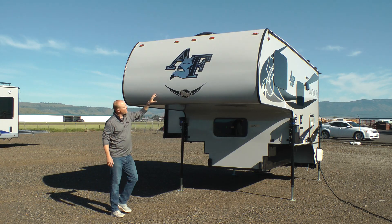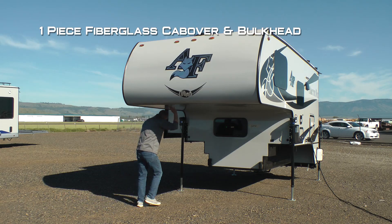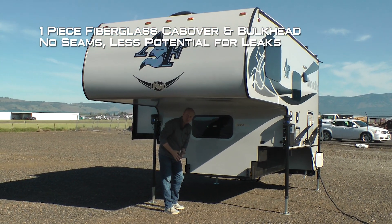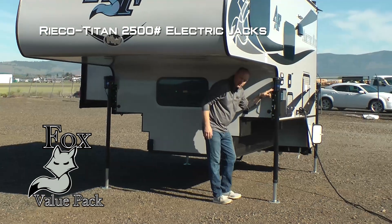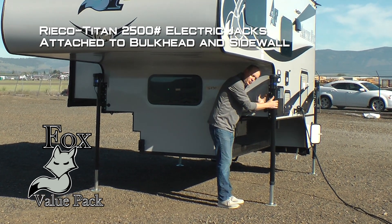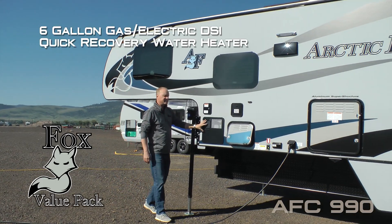Here are a few features and benefits of the 990, including iconic domed front graphics and a one-piece fiberglass cab-over and bulkhead with no seams — no seams means less opportunity for leaks. It also features a cab view window and Ryco Titan 2,500-pound electric jacks attached to both the bulkhead and the sidewall with 20 bolts, wrapping around the bottom to give you a more positive lift.